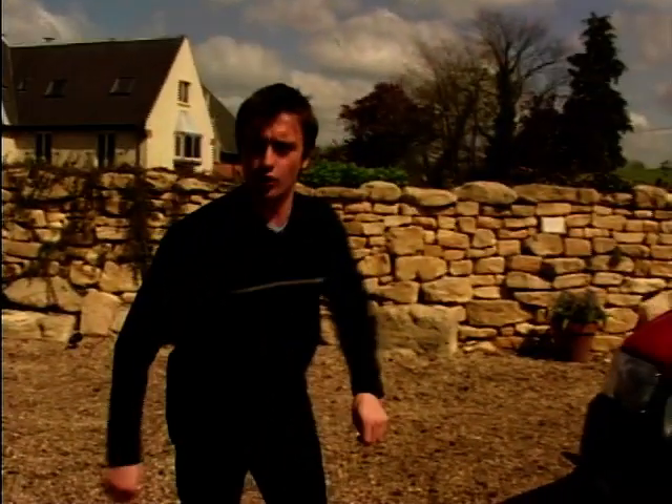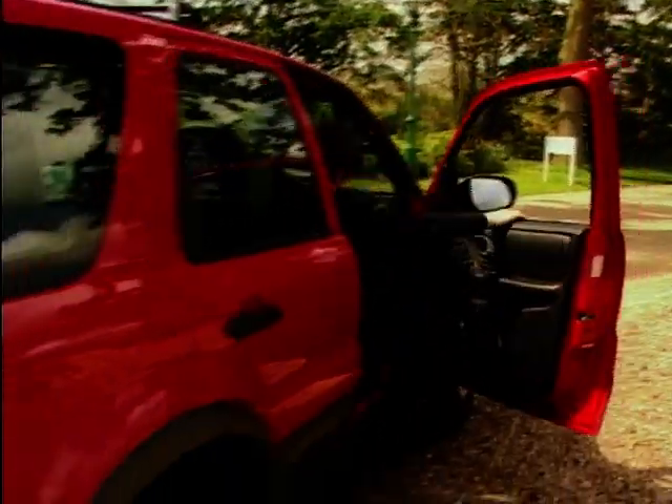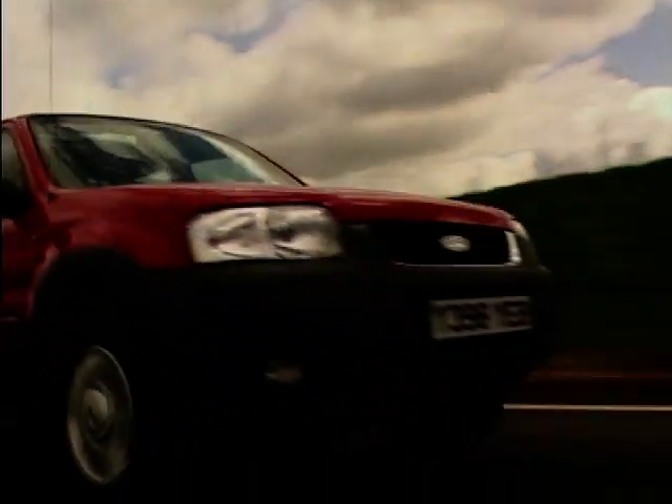So obviously, we're going to need a 4x4. Well, that's what everybody else uses to tackle the urban commute, isn't it? And our chosen steed is this — the all-new Ford Maverick.